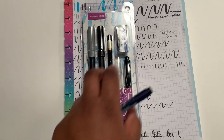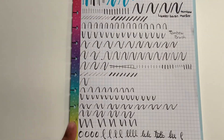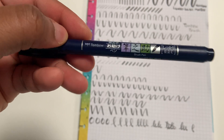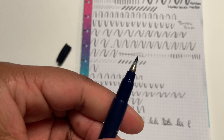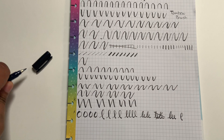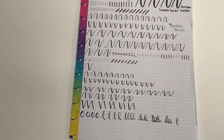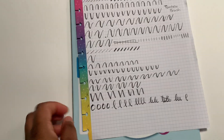The Tombow set comes with like two markers, a brush pen, a pencil, and an eraser — I'm probably not going to use all of that. This is the brush pen I've been using, and let me show you the tip too. It's a flexible tip and it bends really well without feeling like I'm going to break it. I've learned it's easier to have a flexible tip marker to do calligraphy, so I just wanted to show you guys that.